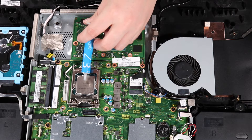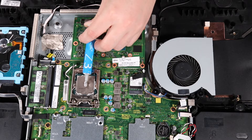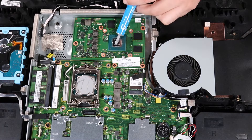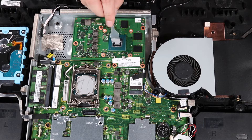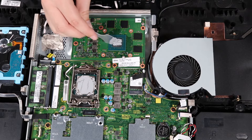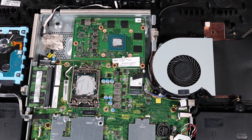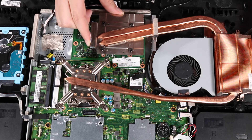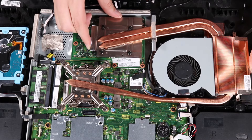Use the thermal grease applicator to apply the thermal grease to the processor and graphics processing unit. Once the heatsink is ready, place the heatsink over its screw wells on the back cover, motherboard, and graphics card.